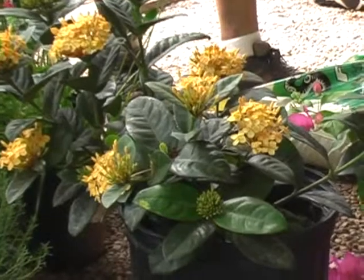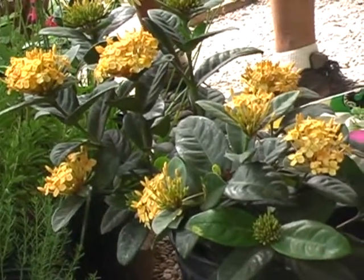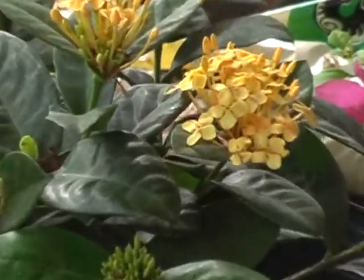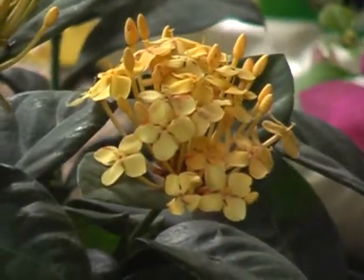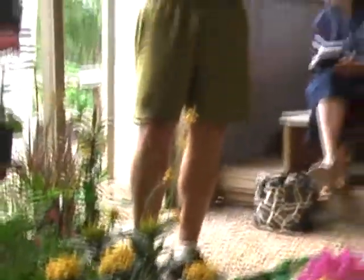Some varieties are a little bit taller than others, and they are relatively cold hardy. Protect them if it's going to get below the mid-twenties. If you plant them as an annual out in the sun, they give you so much color that I think they're worth it. Most varieties will get about 36 to 42 inches maximum height. You can plant it in the ground or put it in a pot - either way.